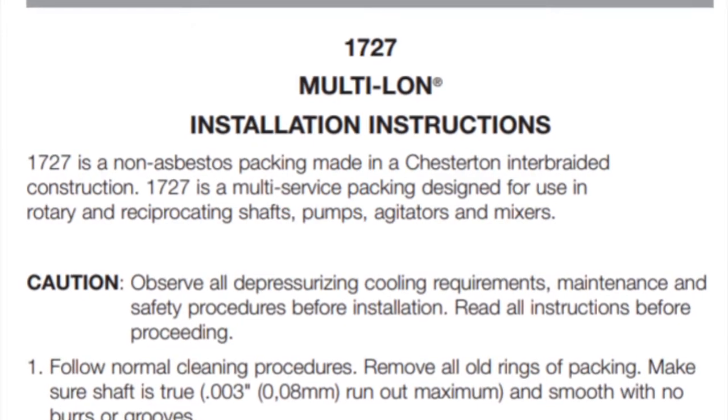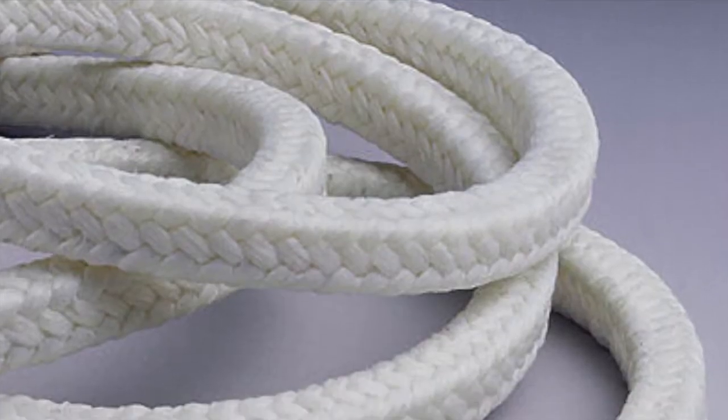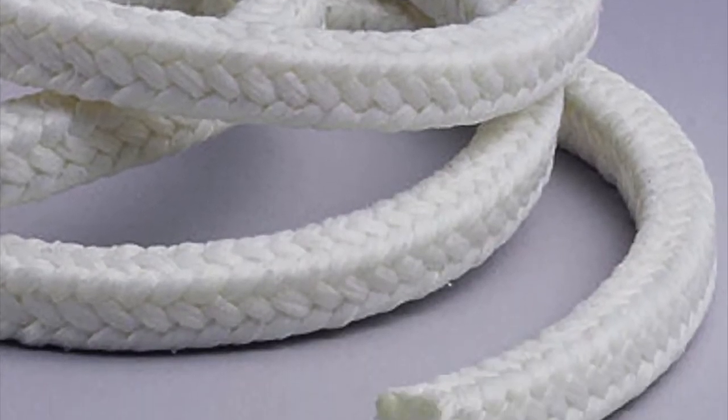Another critical issue that is often overlooked is breaking in packing right after installation. Tightening instructions from the manufacturer are important since fiber materials and lubricants react to heat differently.